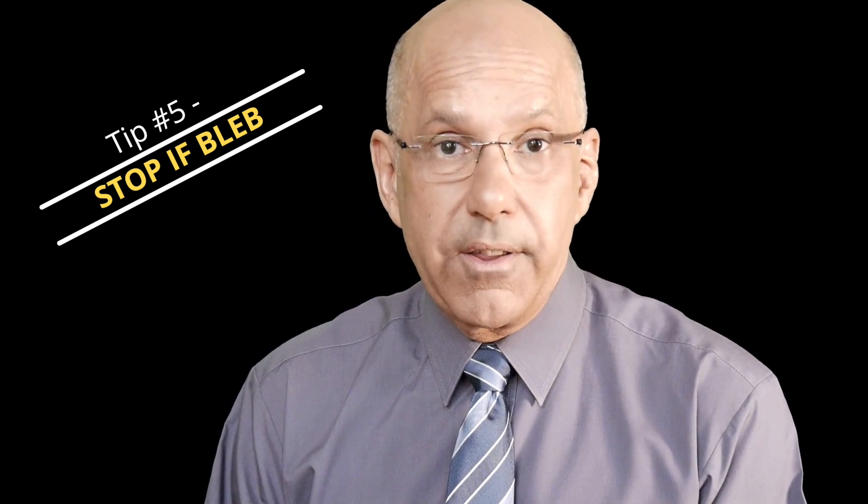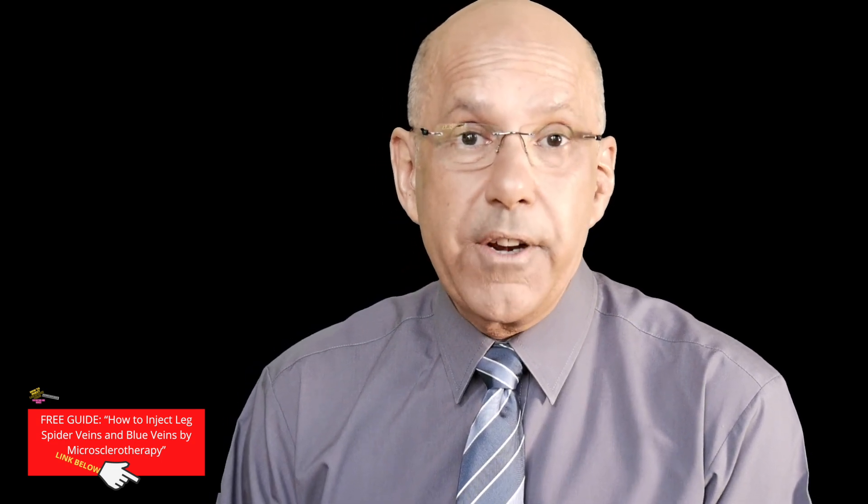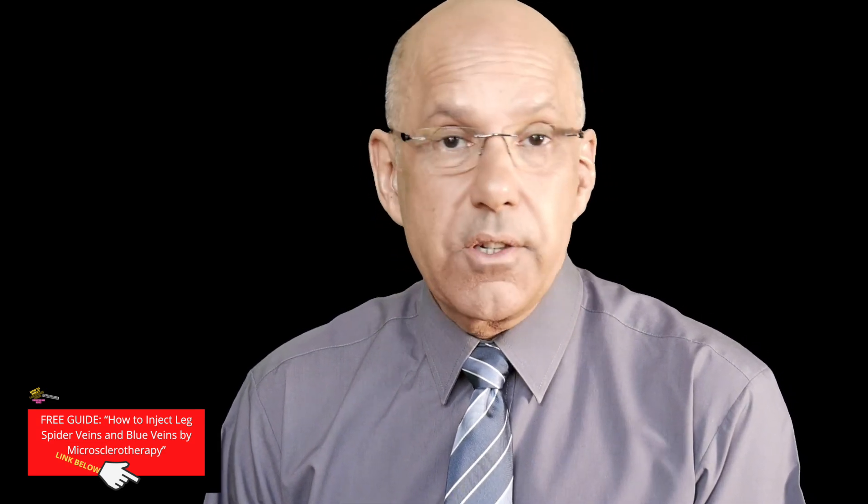Those are my five top tips for successful microsclerotherapy injection of leg spider veins and blue veins. Remember, only suitably trained healthcare professionals should inject telangiectasias and reticular veins by microsclerotherapy. In the link now, you can see my video where I ask two vascular colleagues to share their top tips. And in the link below in the description box, you can download my free guide on how to inject leg spider veins and blue veins by microsclerotherapy. This guide for doctors and nurses is really a game changer — it will help take your microsclerotherapy technique to the next level. So get your free copy. I look forward to seeing you in my next video.